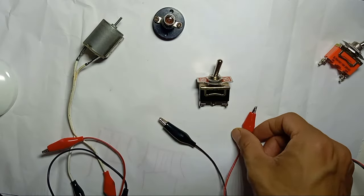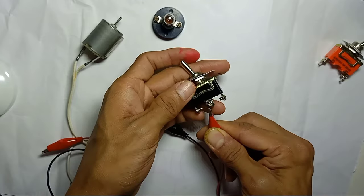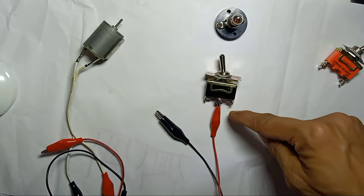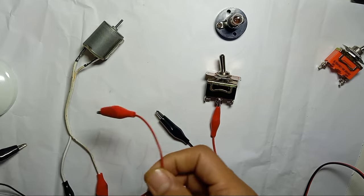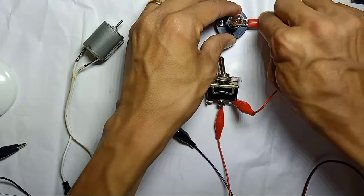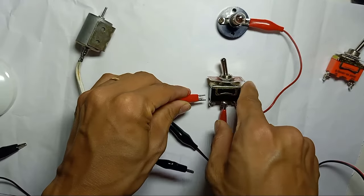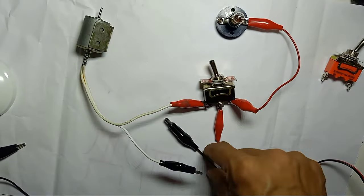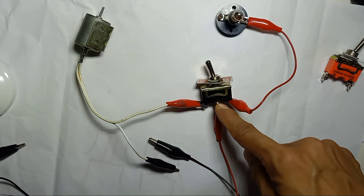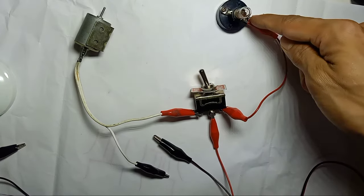For the 3-pin toggle switch, the positive wire from the power supply comes into the middle pin of the switch. One side pin goes out to one load — the light. The other side pin goes out to the other load — the motor. Positive comes in to the middle, and the two outer pins each go to a separate load.